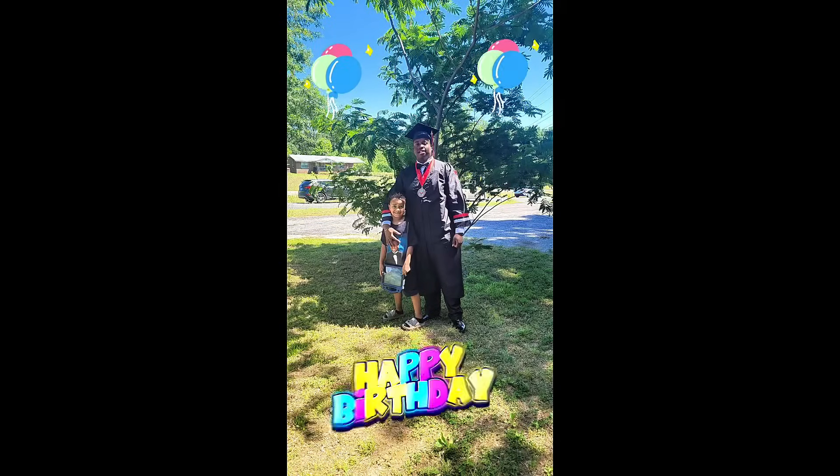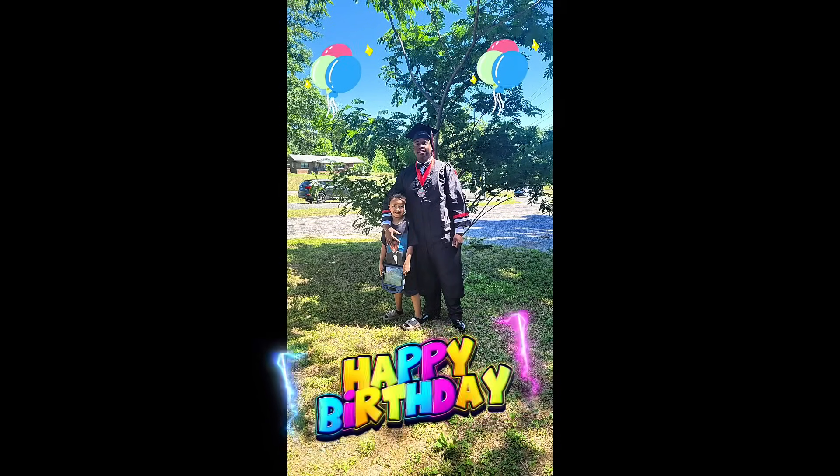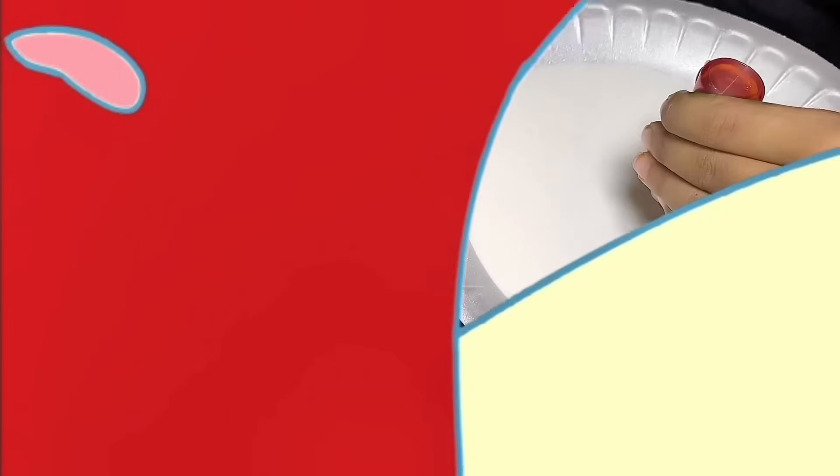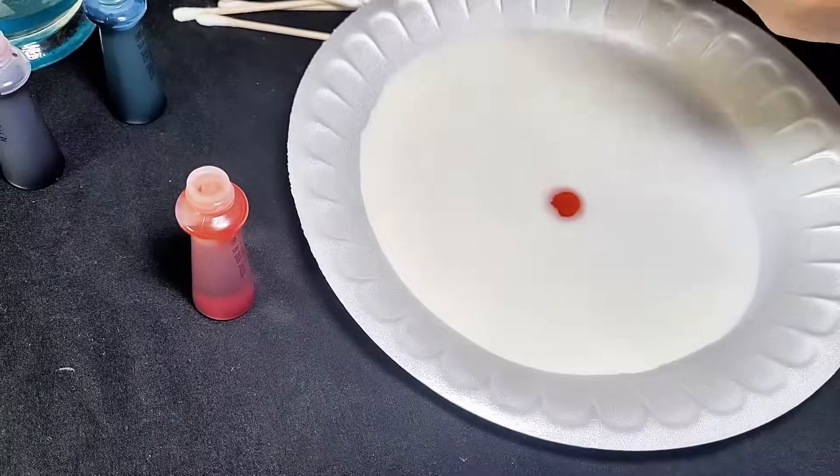Today is my big brother's birthday. Happy birthday, KJ! Back to making colors dance.